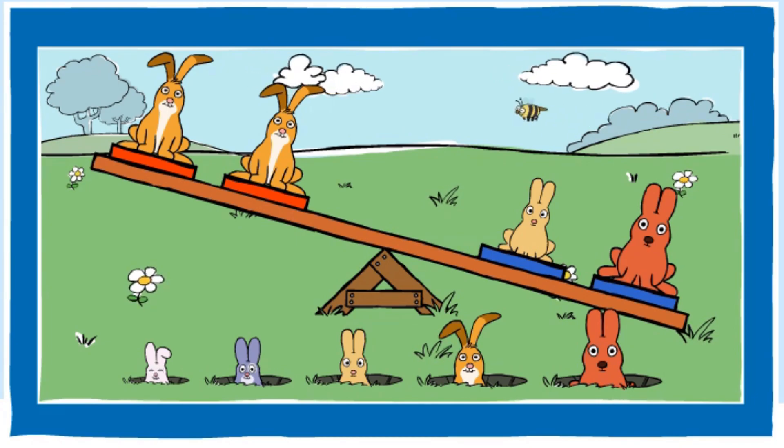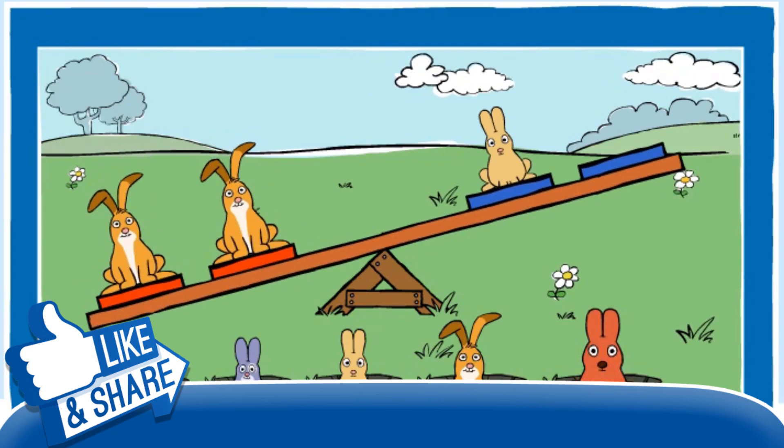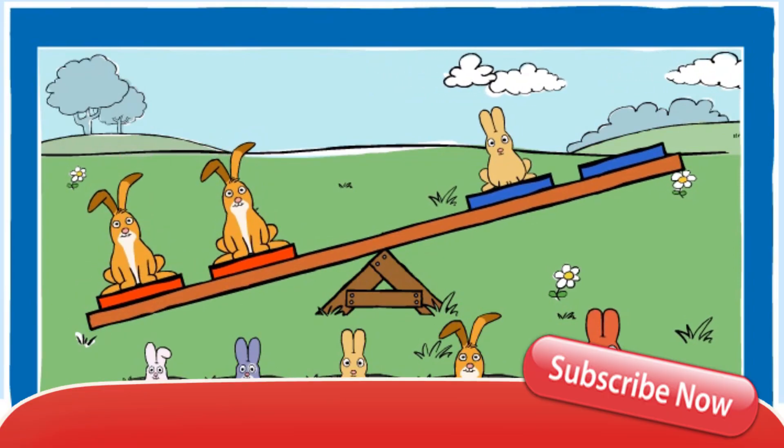Can you make the blue end lighter? You made the blue end lighter. Good job.